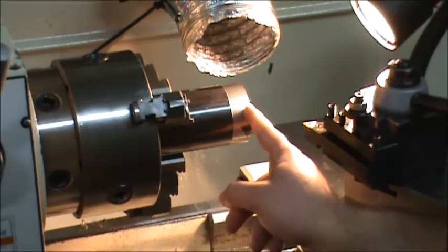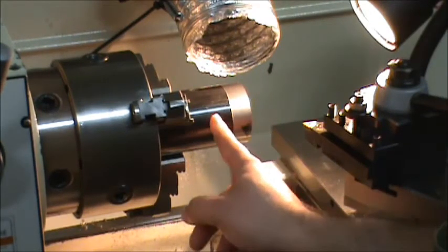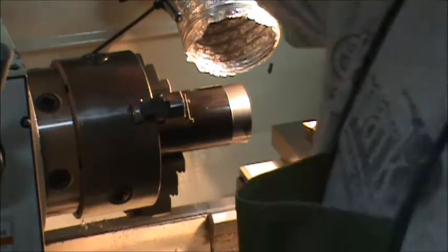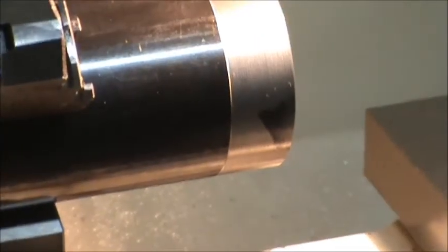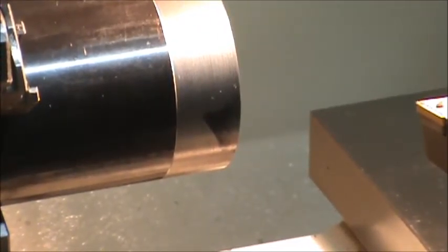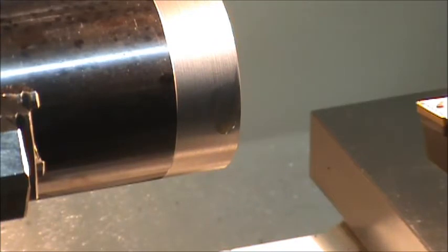This was previously turned — a piece I had practiced with. I'm just going to take just enough off to make sure it's round, then continue that back as far as I can, and that will be my indication surface when I flip it around. I'm going to try the autofocus again because my fingers are covered in oil. Make sure my speeds are good — I don't need my feeds right now, I was just threading the other piece. I'm going to run 600 RPM and here we go, once I get it in gear.